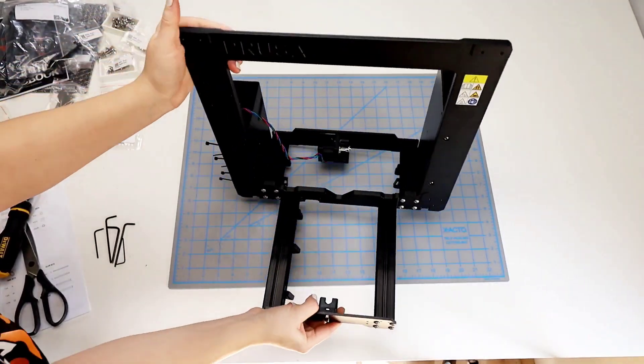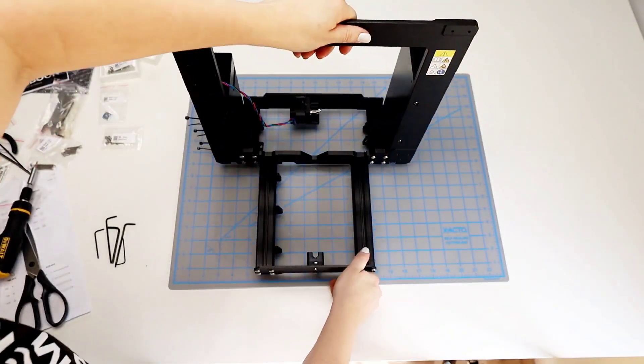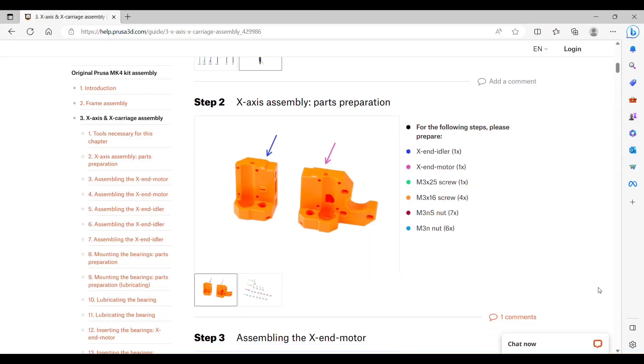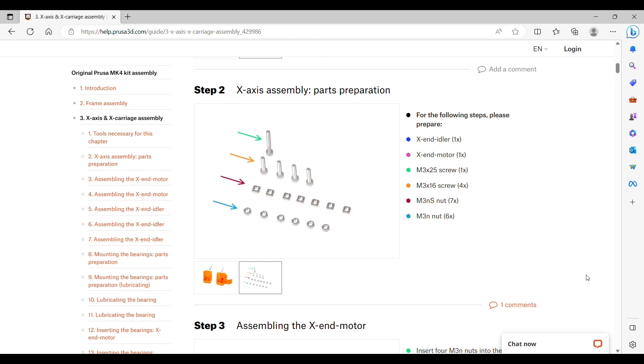This is where we left off from the previous chapter. We've got the frame, and we don't need this right now, so we're going to put that out of the way. For step two, X-axis assembly parts preparation, we need the idler and the motor X-end, M3 by 25 screws, one M3 by 16 screw, four M3NS nuts — those are the square ones — and M3N nuts, the round ones.